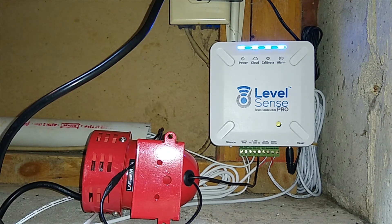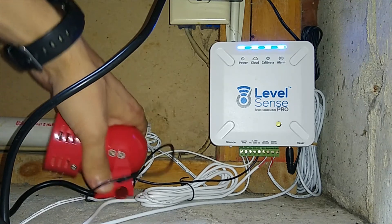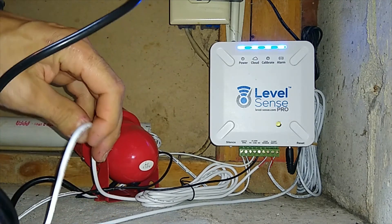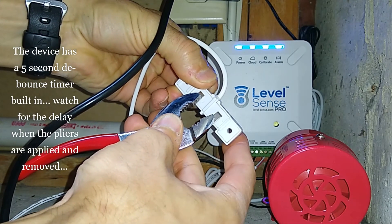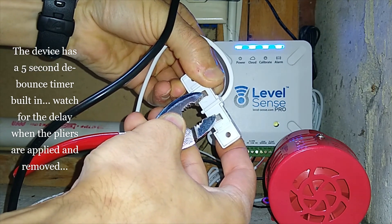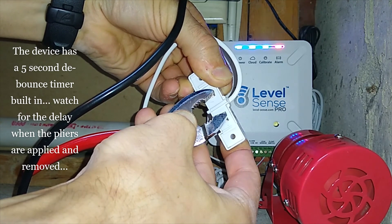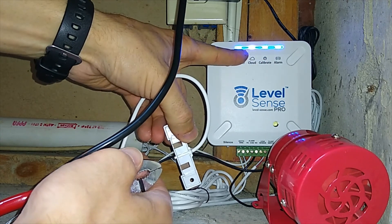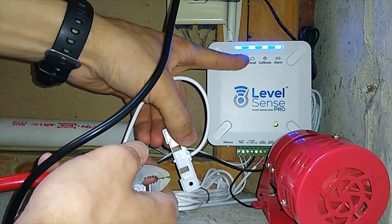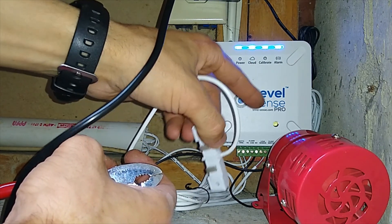I'm done with all the settings in the app and the configuration is correct. Now I need to connect the two metal parts of the leak sensor and the siren is going to trigger. Rock and roll — voilà, it works! You can see the red light, and now the device is sending a packet to the server basically saying 'send messages or emails to this account because we have a problem with this sump pump.'